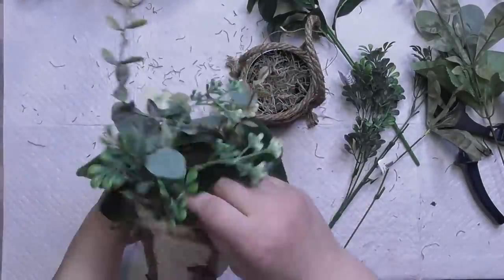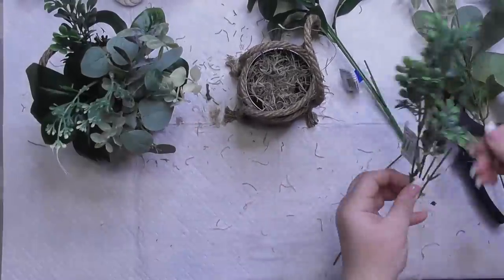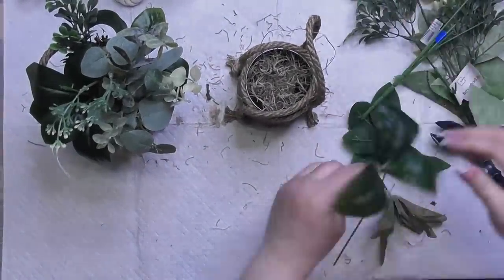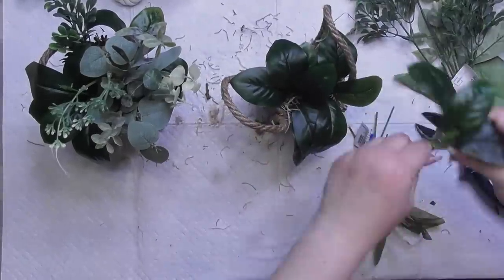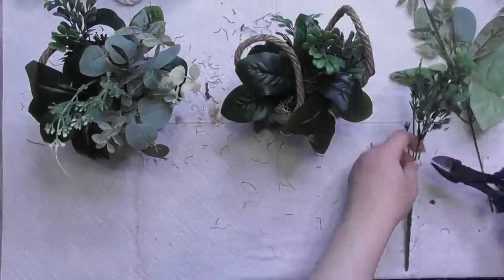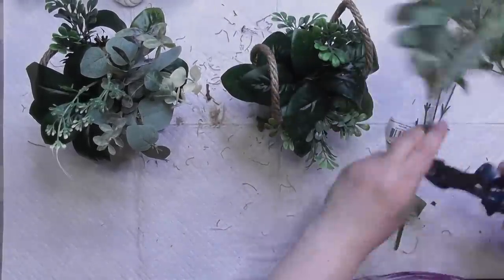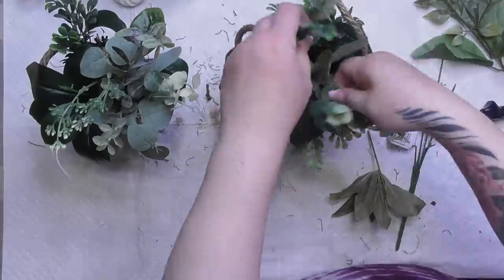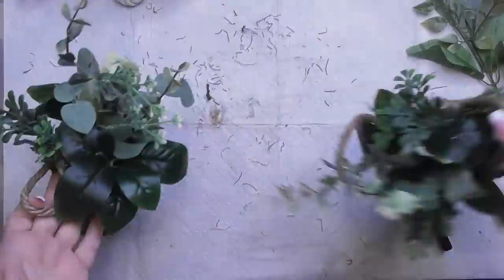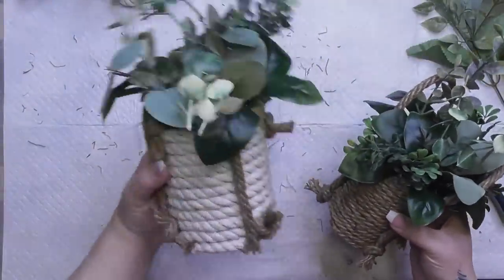Since we're still transitioning into winter, this piece can carry us into spring and summer depending on what you add. You could stick in heart picks for Valentine's Day, egg picks for Easter, stars for 4th of July. This is something you can leave out in your home or on your tier tray and it will carry you through most of the seasons — even at Christmas with some ornaments or snowflakes sticking out of it. It's very universal.